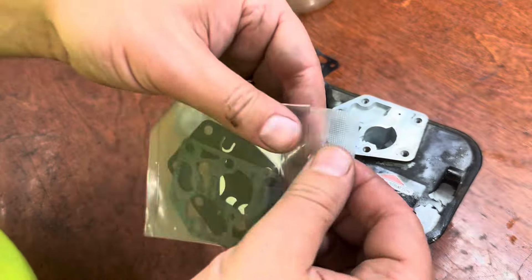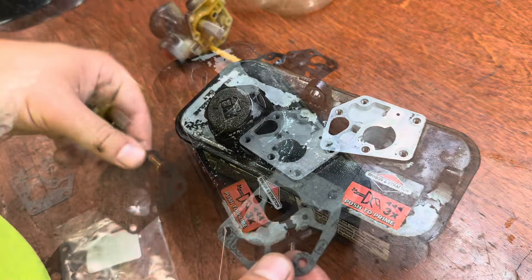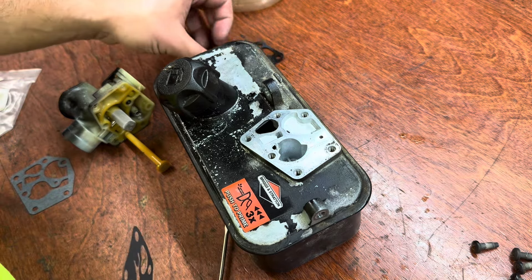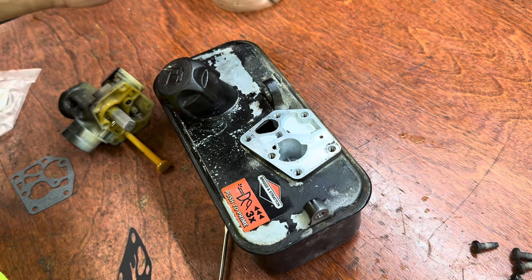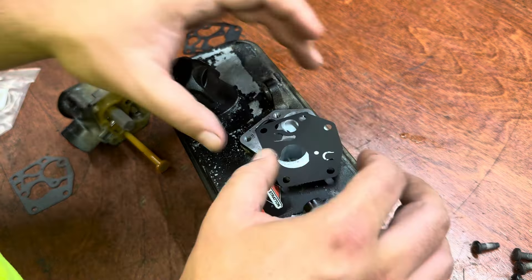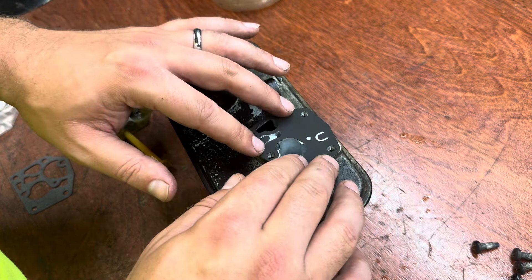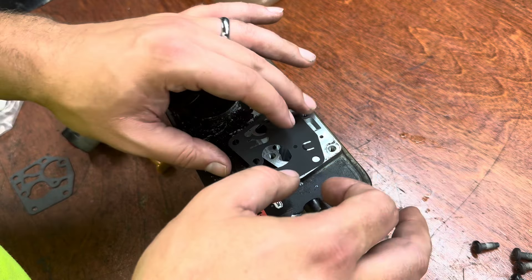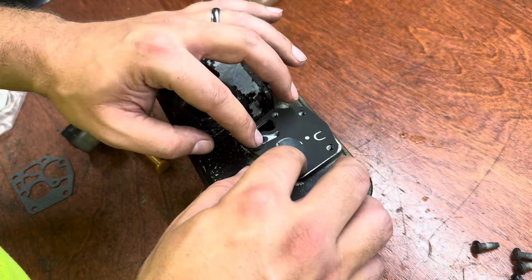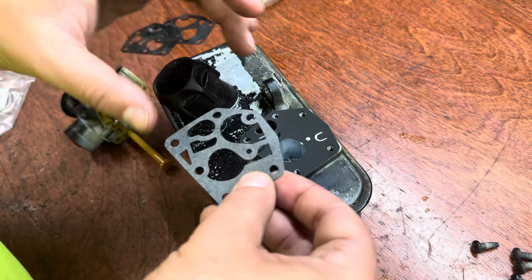New gaskets — I'll put a link to these in the description where you can buy them. What I failed to mention is that the gaskets were installed improperly, which would mean a tough time running even if it would run. So getting this on properly: the diaphragm goes down first because it has to cover these holes coming in, then the gasket comes on.